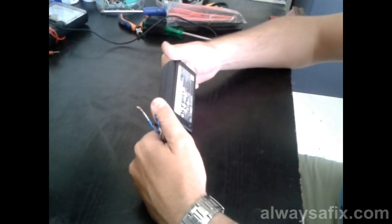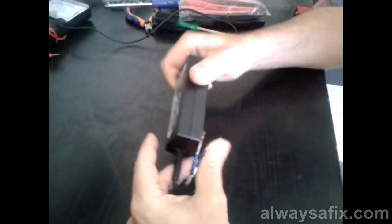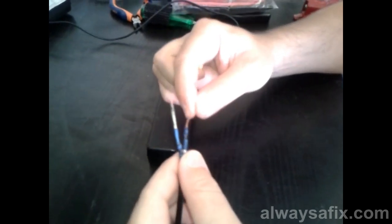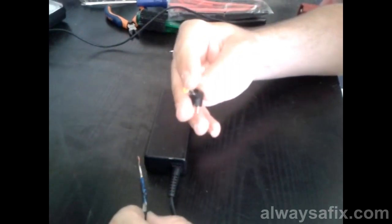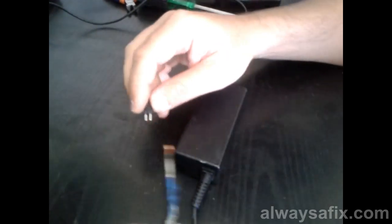Today we're going to be looking at this charger for an HP laptop, 18.5 volts. A common fault is the customer has pulled on the cable, twisted and broken the cables on the connector. I've got myself a new connector and we're going to join that. We're going to be using a soldering iron today.